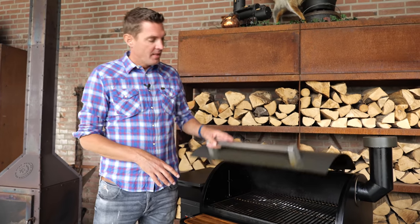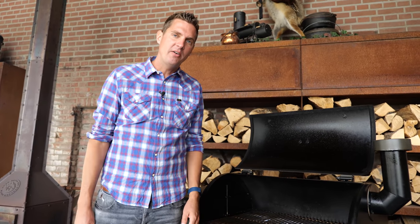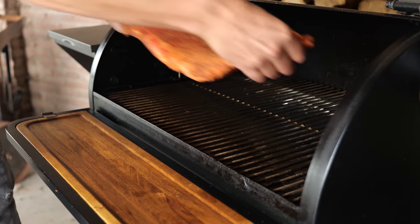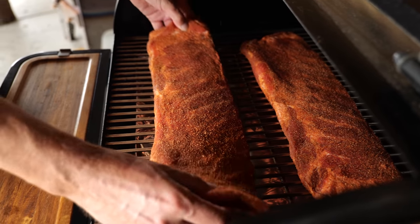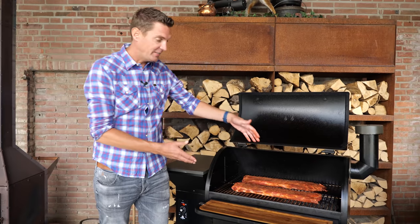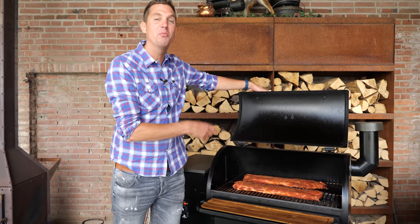I fired up the Bernhardt pellet smoker and put in some apple pellets — this is going to work perfect with our ribs. I set it to a temperature of 120 degrees Celsius, which is around 240 degrees Fahrenheit. Now it's time to put our beautiful St. Louis style ribs in. You can see how big our ribs actually are — this is a big barbecue surface, but these ribs fill it right up. I'm going to let this smoke until they pick up a beautiful smoke color.